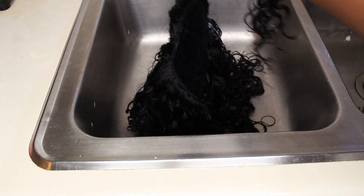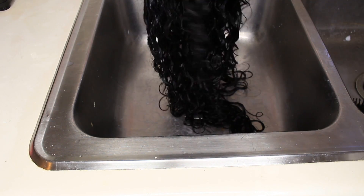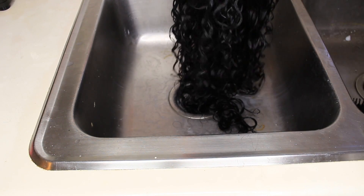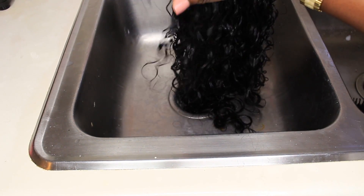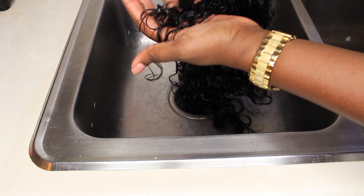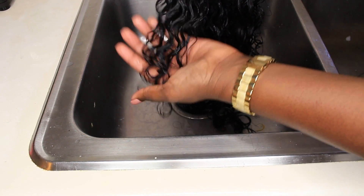If you're just running your paddle brush through it to detangle it, you're going to get the water wave type of curl, which is more of a looser curl — it's still curly, but more loose. So, this is what you'll be getting if you just brush it out, and that's what I've been rocking for the last couple of weeks.